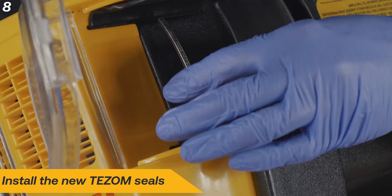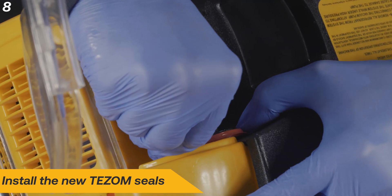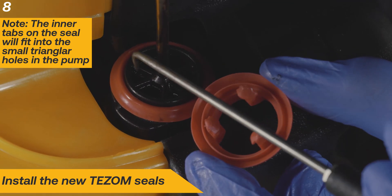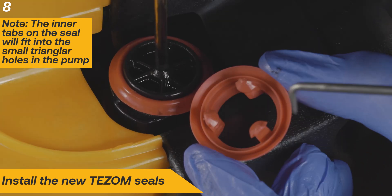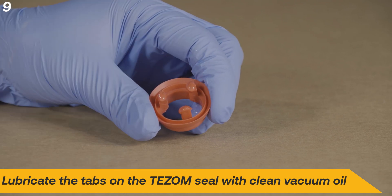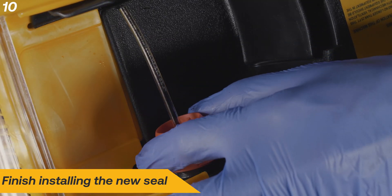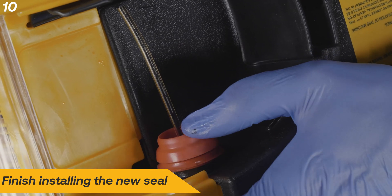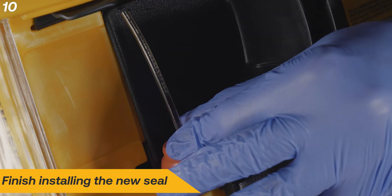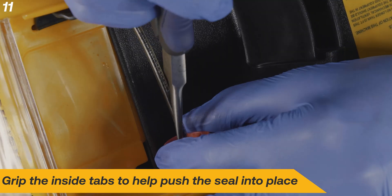Install new TESM seals, starting with the smaller upper seal. Orient the tabs on the lower seal with the triangle shaped holes on the pump. Lubricate the tabs with clean vacuum pump oil for easy installation. Finish installing the new seals. You can use needle nose pliers to assist with installation if the seal won't seat by hand.